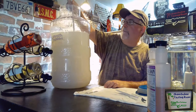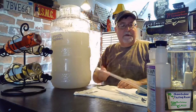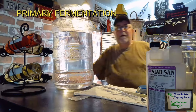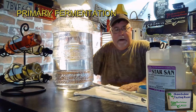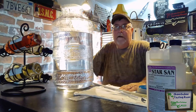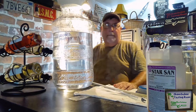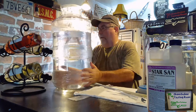Hi, I'm Chef Stephen. Welcome to the Okeechobee Tasting Room where we have a tiny kitchen and we put out great big flavors. Today we're making a chocolate covered cherry wine.